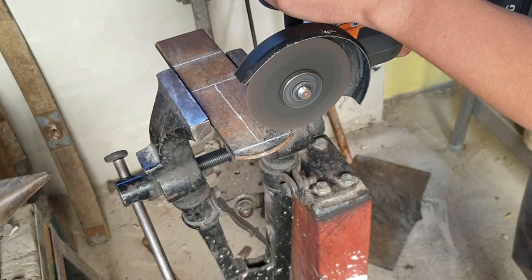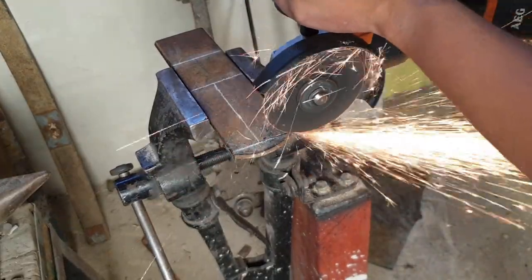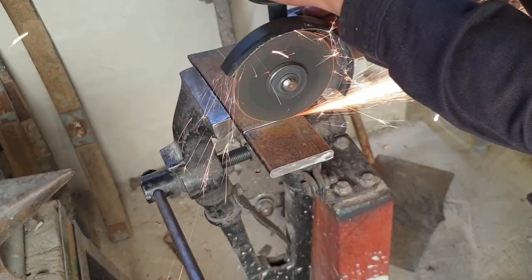In today's video I'll be continuing the forged kitchen tool series by forging a butcher's axe. The first thing I did was draw the rough shape of the axe on a piece of spring steel, then using my angle grinder I cut it out.